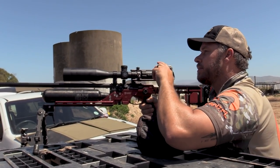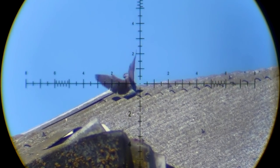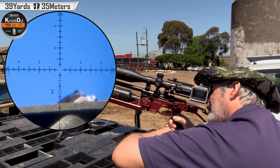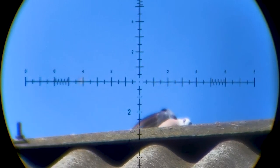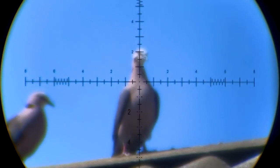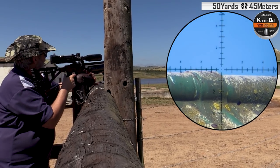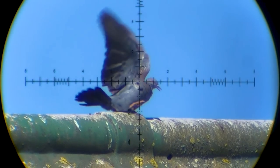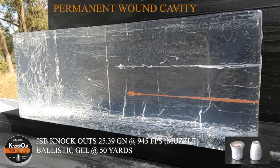Smoke team, one hundred and thirty-four yards. Strike down, thirty-nine yards. One hundred and thirty-four yards. Forty-one yards. Nice little headshot to end off the hunting session with a JSB Knockout, and here is that shot from 50 yards into the gel.